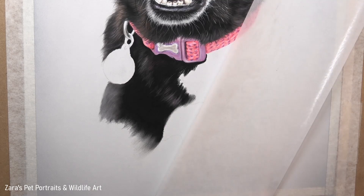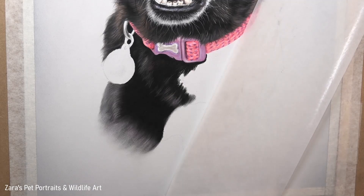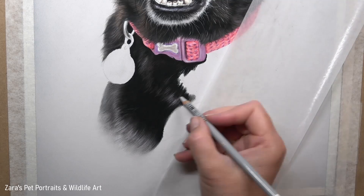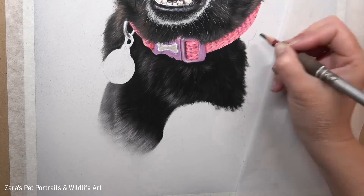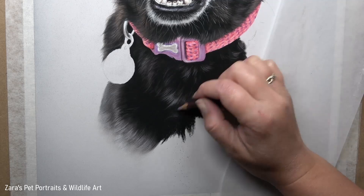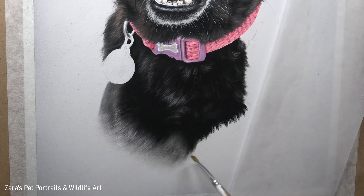If I'd spent the time putting in that tag and then added fur over it accidentally over the silver tag, it would make the tag look like it's within the fur. For a very long-coated dog like an Afghan hound, you may not see the tag at all — clumps of hair might overlap it completely. But with this portrait, the tag sat on top with no fur overlapping it, so I made the decision to leave it until the very last element, along with the final whiskers.